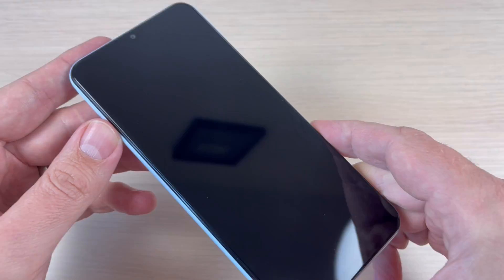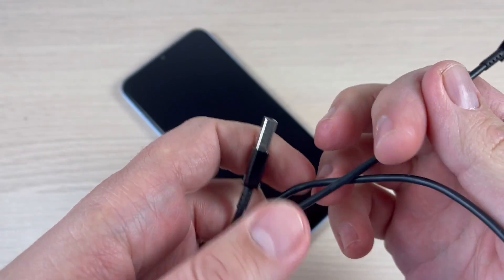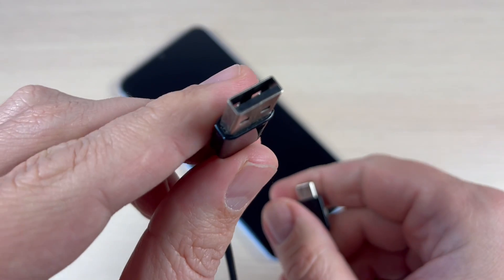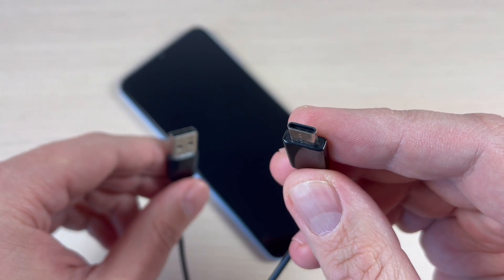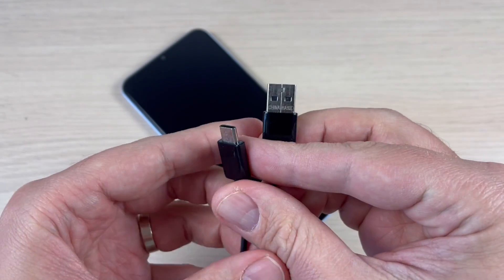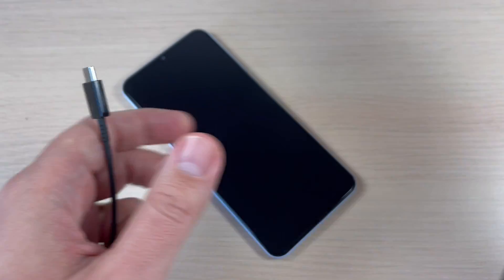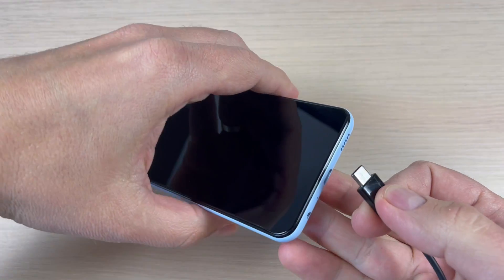First thing you must do is have your phone powered off. Second, you need a USB data cable — one side I will connect to my computer and the other side to my phone. I will connect first this end to my PC.